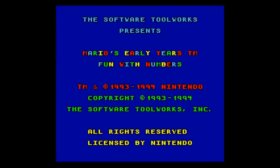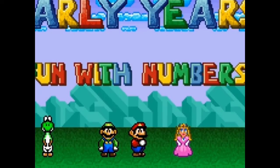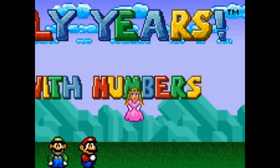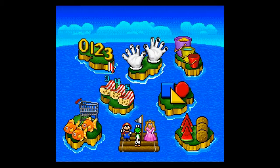As we begin, the first thing of note is the graphical style, which is clearly inspired by Super Mario World — only not nearly as good, despite this being released a few years later. Look at Luigi, for example. His arms are really not like how arms should ever be. The game itself is broken up into several mini-games separated across these many islands.